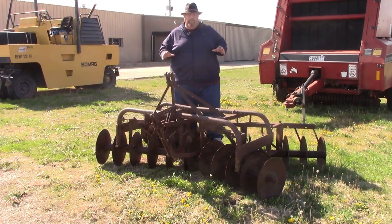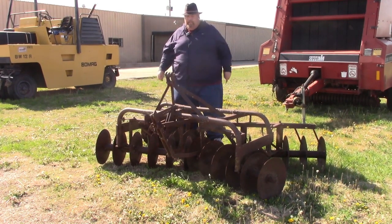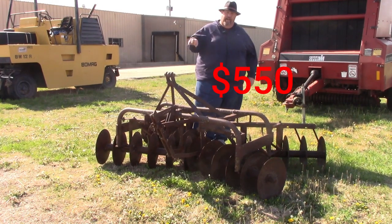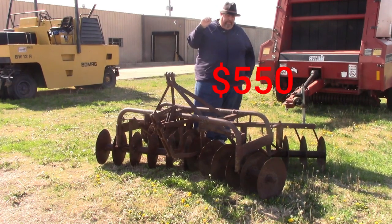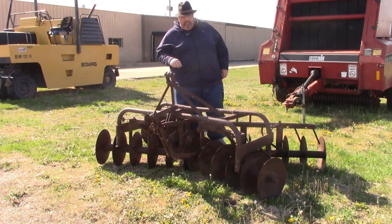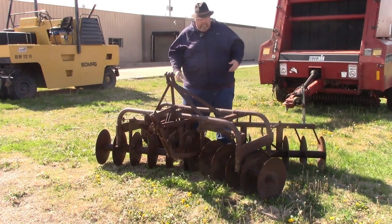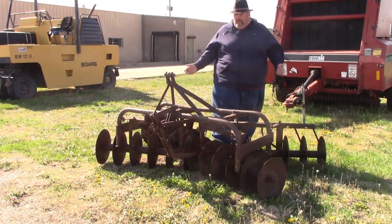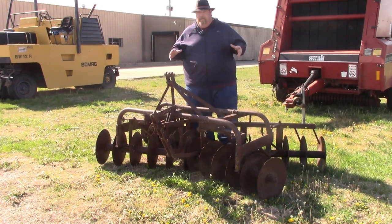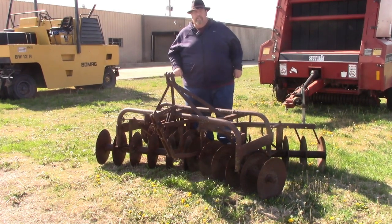I've got this little six-foot three-point disc. These don't last very long at all — this just went on the lot yesterday and I'll guarantee you by the end of this week it'll probably be sold. These are super hot in my area. I am asking $550 for this thing, so if you're interested, as soon as you see this video you better get ahold of me right away. The bearings are all decent, everything spins, there has been some slight repairs here and there, but overall it's in very nice shape. If you need to get that garden into the ground, I've got one for you.